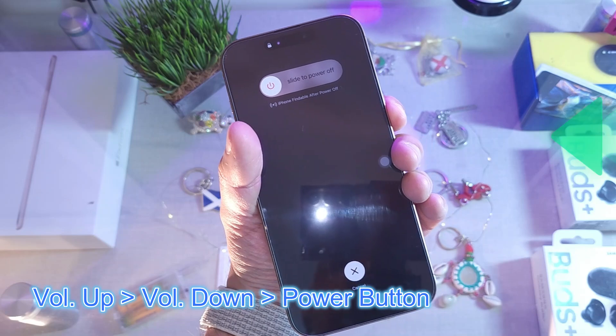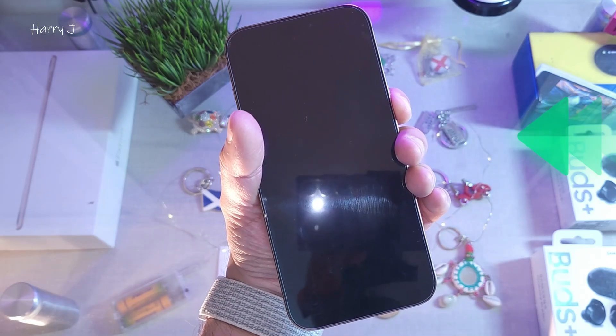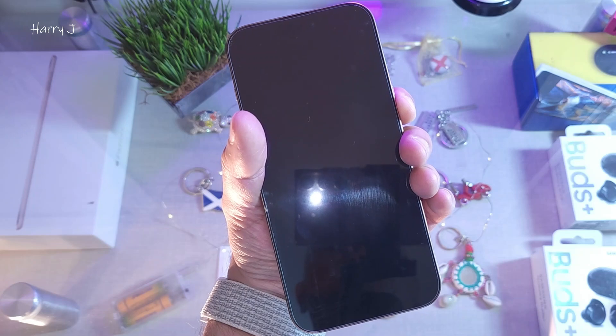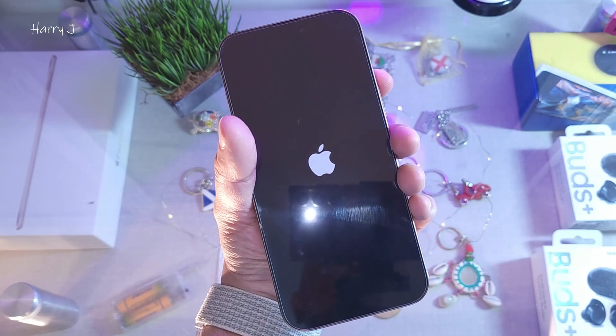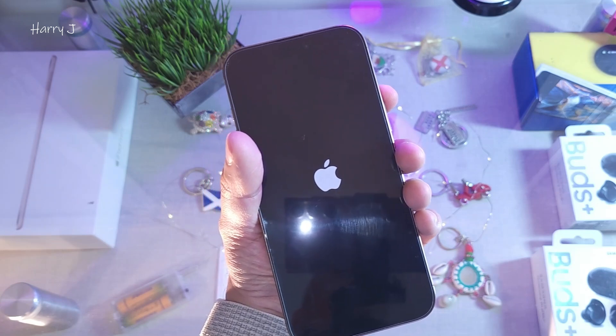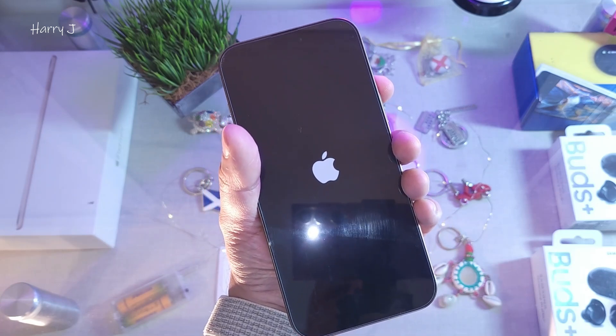Hold until you see the Apple logo. I'm holding — when you see the Apple logo, release the button and it will start the phone. So this is one fix. Let's see — the Apple logo is still here.